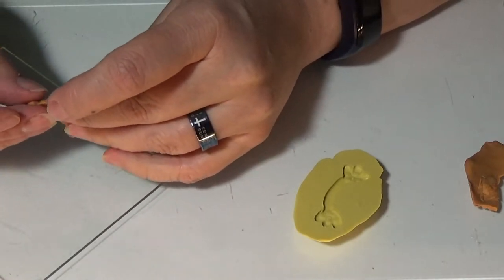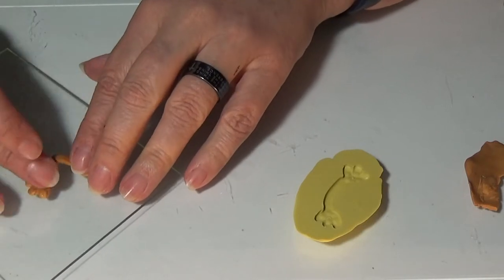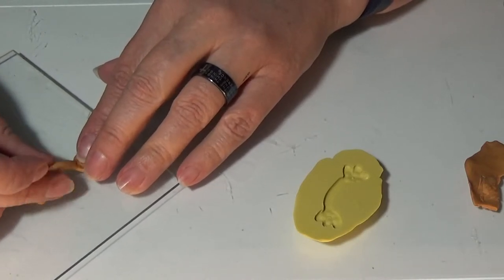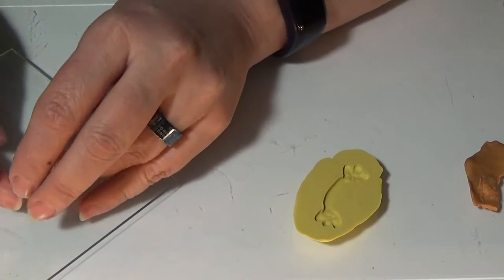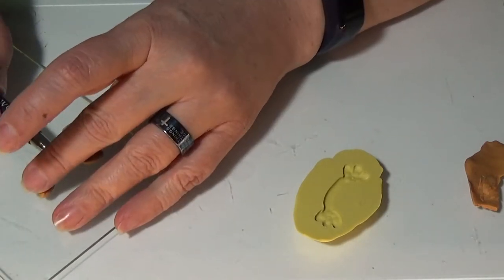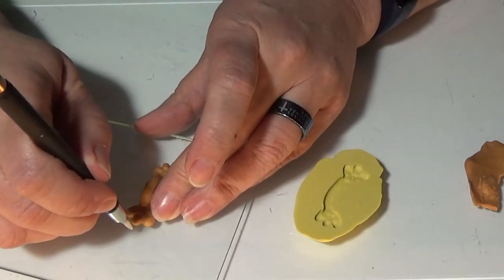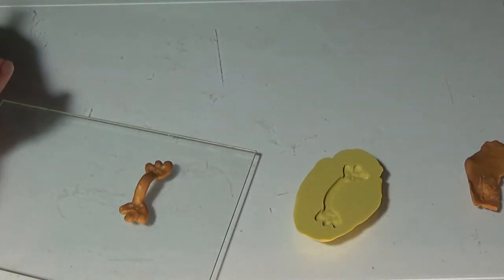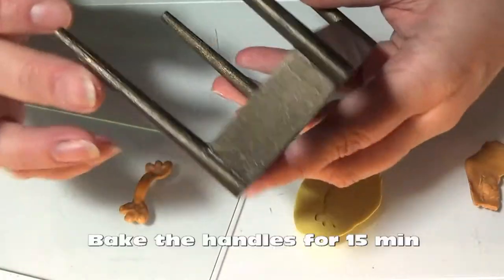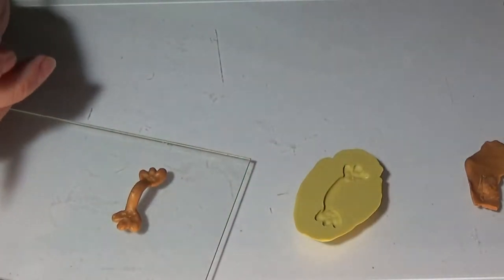I'm going to bend this so that the two flat pieces lie flat on my furniture but this middle part sticks up for the handle. That's what there is to it. I'm going to make two of these for my little bench, which I painted and glazed. I'll make one for each end and then glue them on.